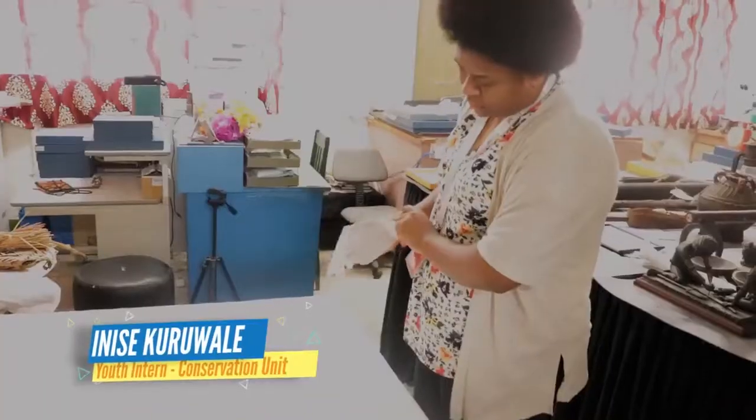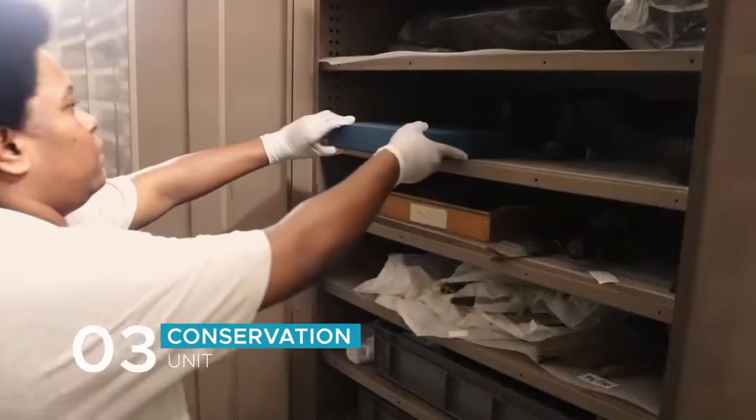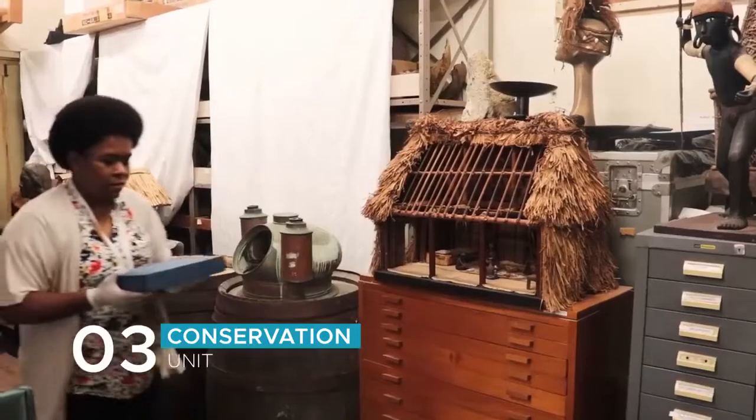Thanks Jonathan! Upon receiving the object that has been found, we here at the conservation unit are then tasked to condition the object. Before conditioning the object, I have to bring out the object from the storeroom and since I'm an intern, I'm always supervised by my mentors.